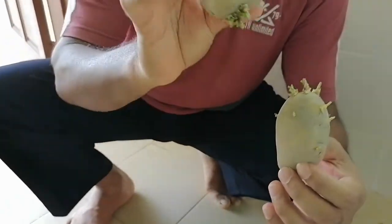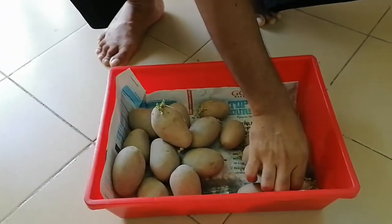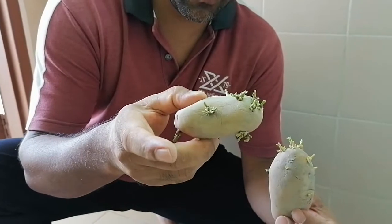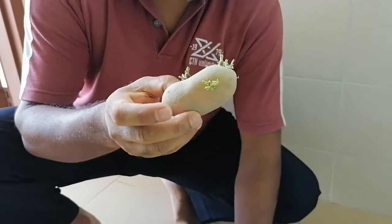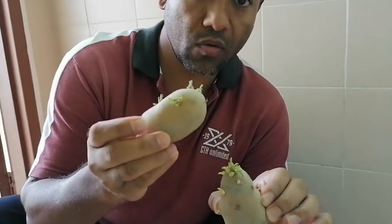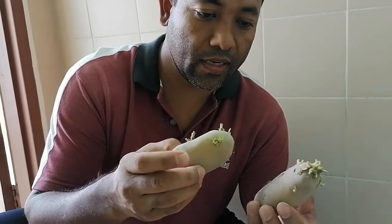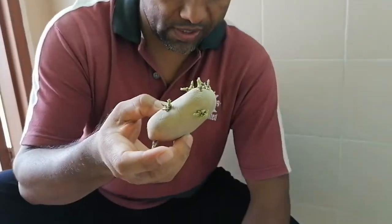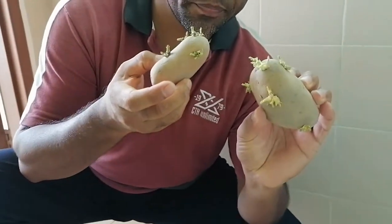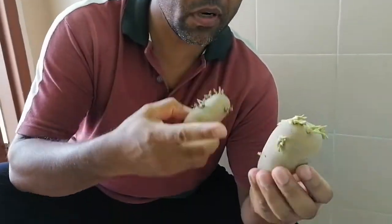So many potatoes have already germinated. This one is very well germinated on different sides and this one also shows very nice germination. When the size is bigger, we need to make different portions — different slices — with at least one bud in each piece. We can make it half or make it into four pieces.